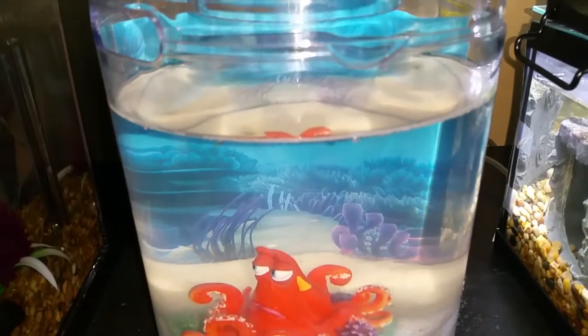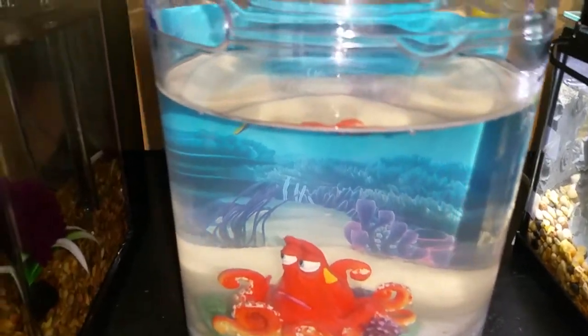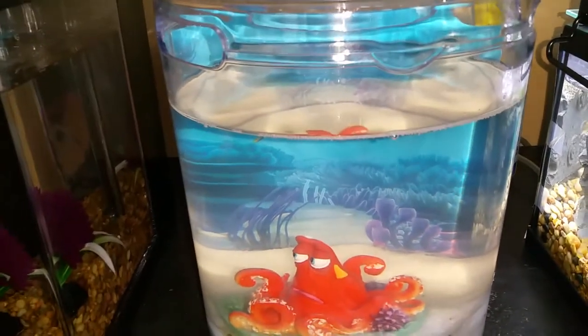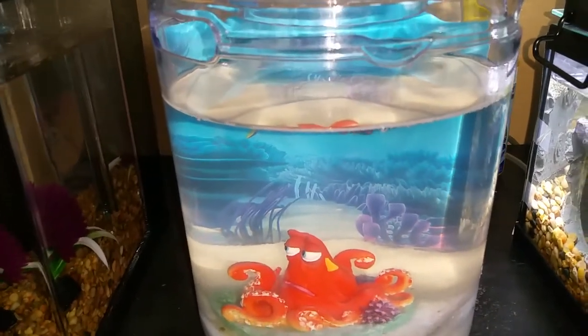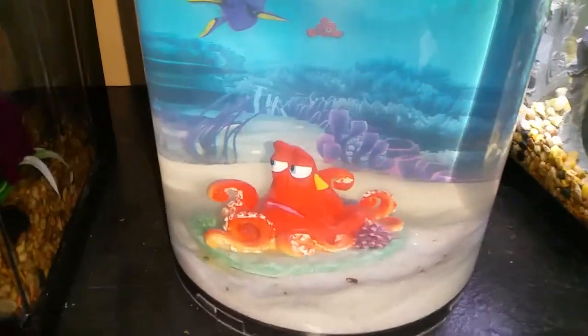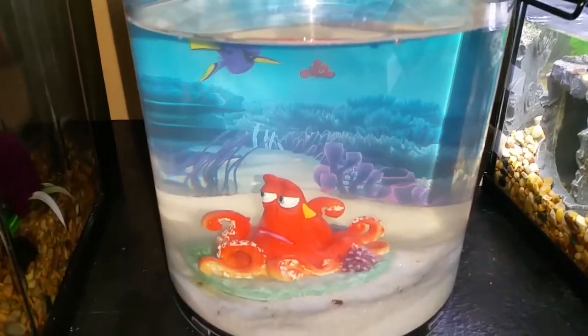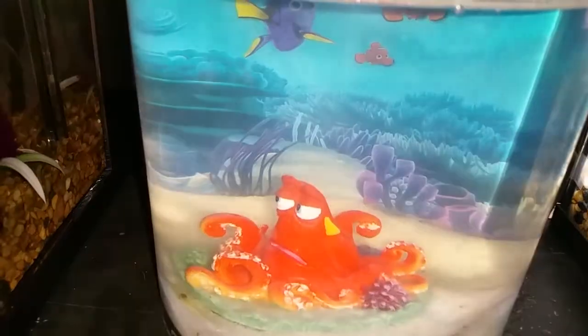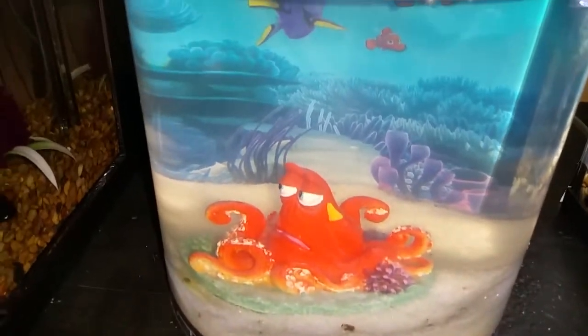Unlike gravel, the white sand does not hide all that nastiness. Being an unfiltered tank, there's nothing picking it up — no filter. So what I was doing about twice a week is just picking up all the poop with a betta turkey baster type thing that just sucks it right up.